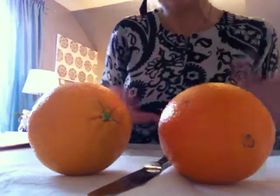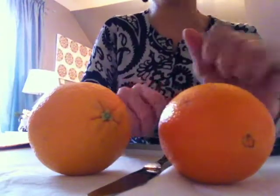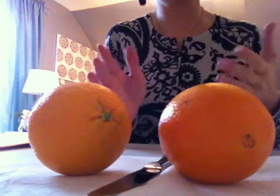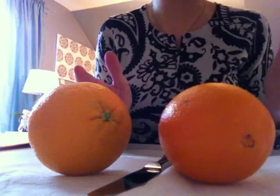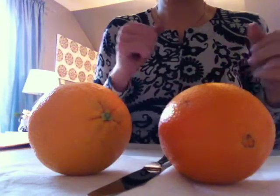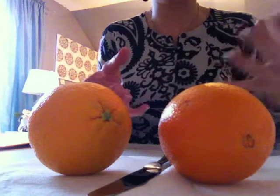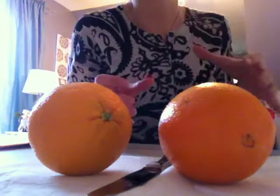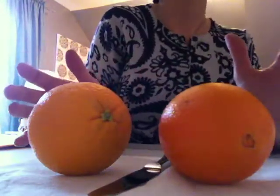Hello, everybody. I wanted to make this video because it has come to my attention recently that I may in fact be cutting oranges the wrong way. I have always cut oranges the same way my whole entire life — it's the only way I've ever seen, the only way I've been served oranges that are cut. But a couple weeks ago, I watched someone cut an orange in an entirely different way, and it was absolutely fascinating to me.